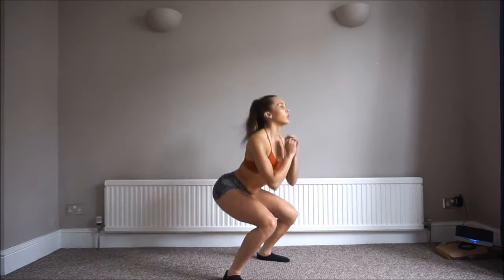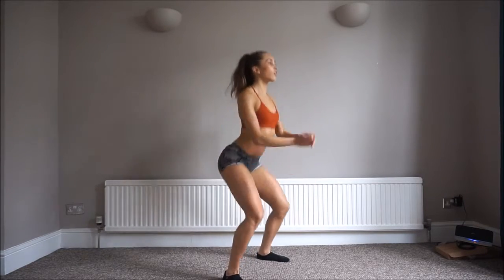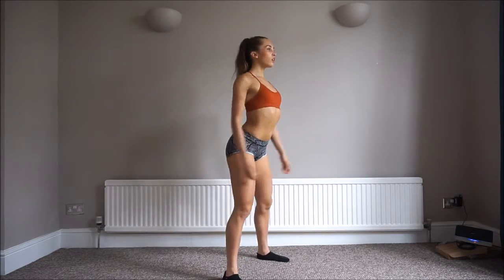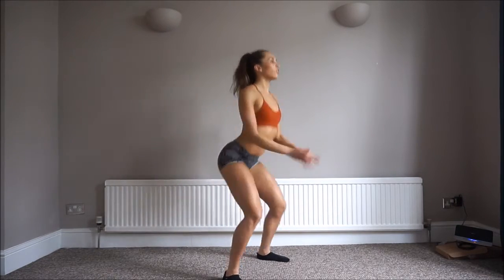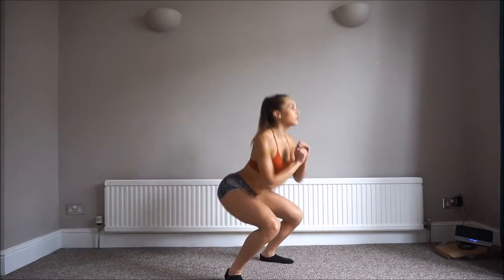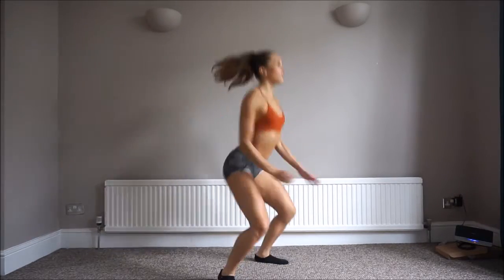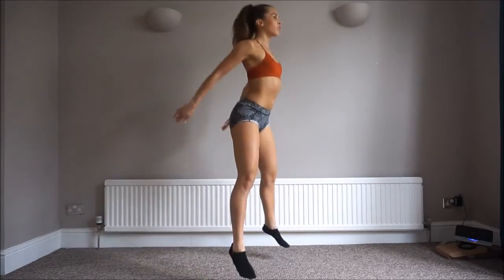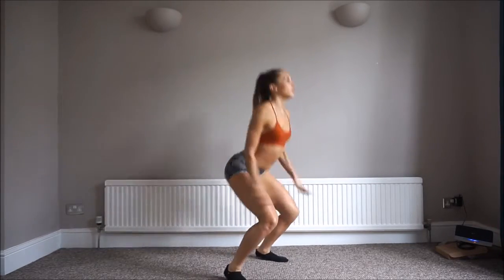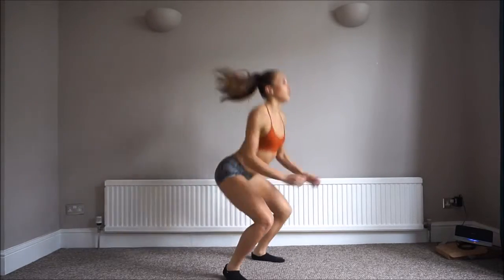Straight into it and we're going to start with squats. Keeping that core tight and really driving from the legs. I'm going to do 10 of these. Once 10 are up, straight into jumping squats. We're going to do 20 jumping squats, getting nice and high and then going nice and low when you land. These ones are tough, but keep at it — it's only a three minute workout.